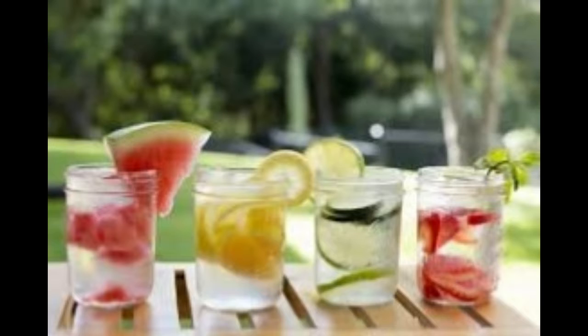Ingredients. Strawberry citrus with a hint of mint: 1 half cup chopped strawberries, 1 orange sliced into 1 quarter inch thick half moons, 2 to 4 sprigs of mint.